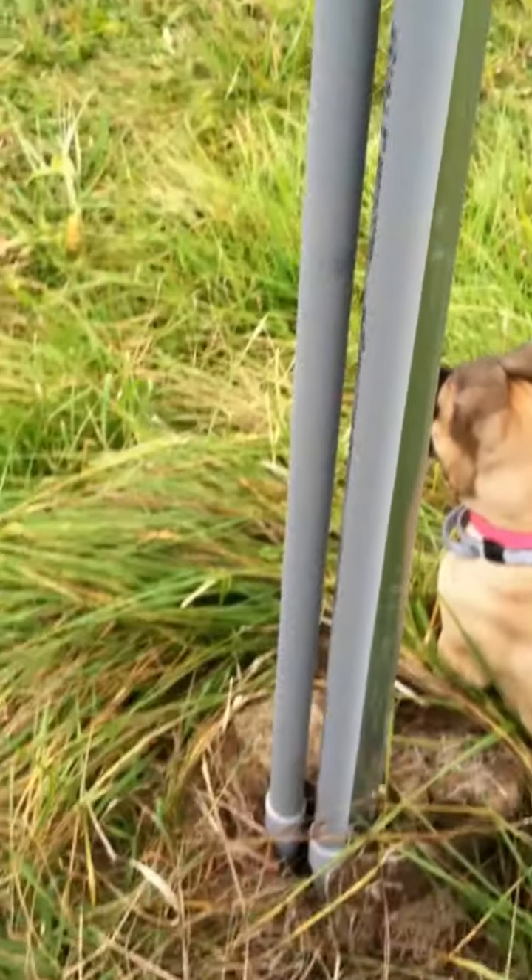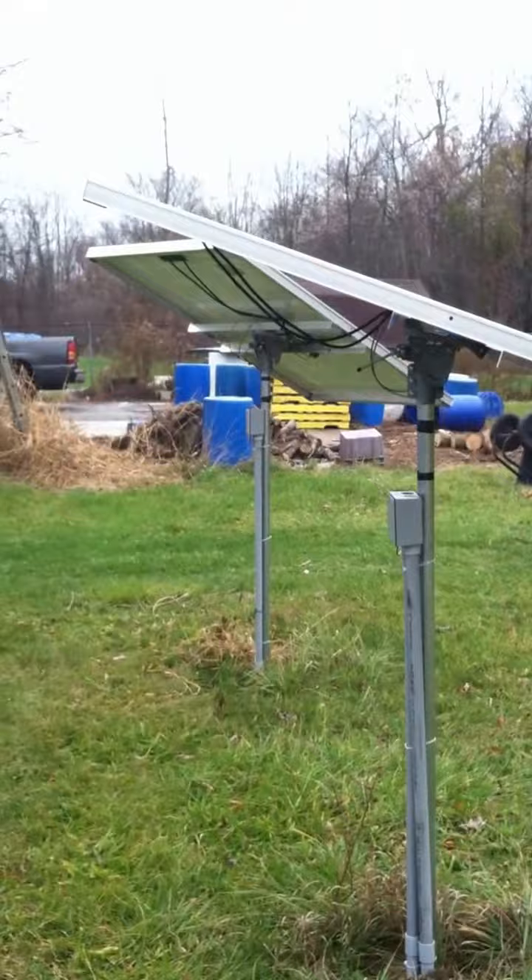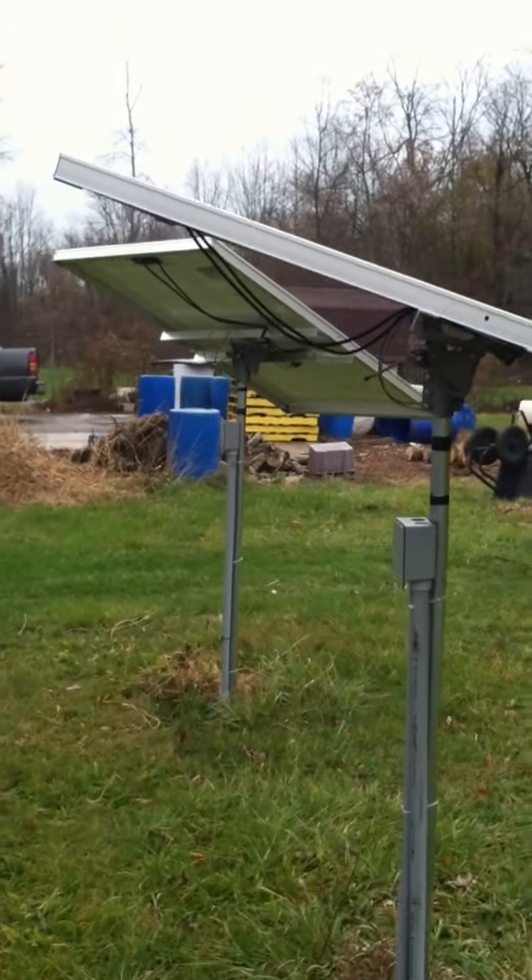This conduit that I ran is inexpensive — it's cheap. The hardest work is trenching it. But now it's a nice professional installation; it's done and I don't have to worry about it.